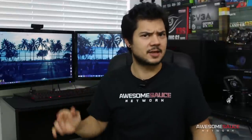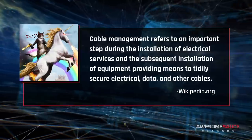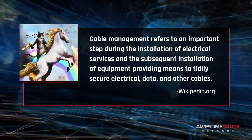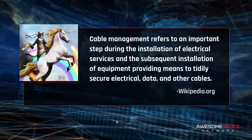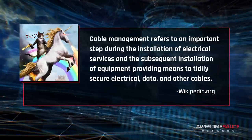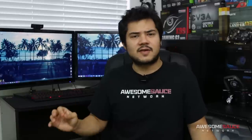Cable management is the topic at hand, and today I'll be going over some quick tips to get your rig nice and tidy. For those new to PC building, cable management refers to strategically arranging your cables in order to keep them clean and organized. Giving the innards of your PC a cleaner aesthetic isn't the only benefit of cable management, though.